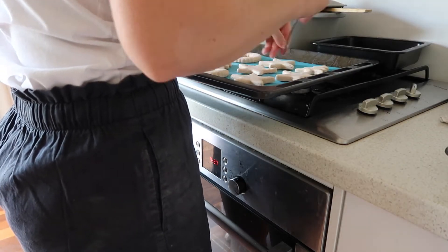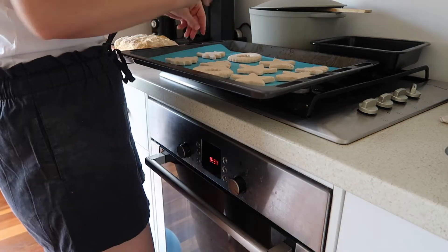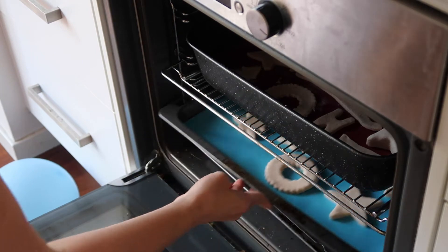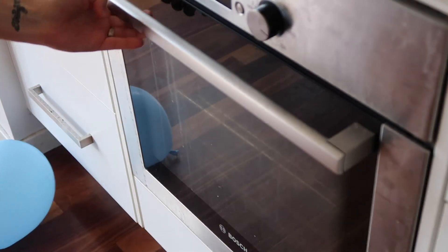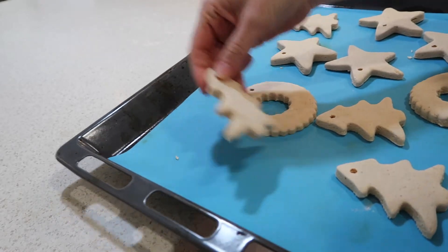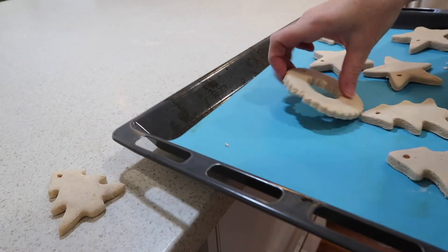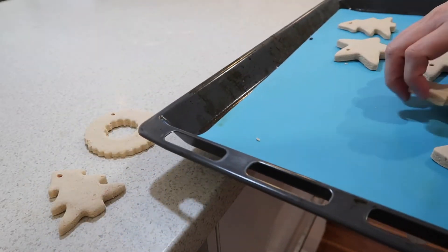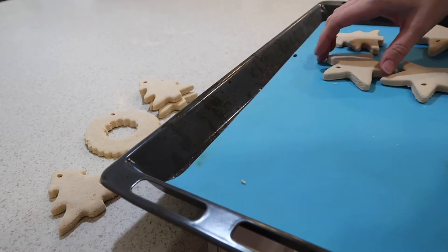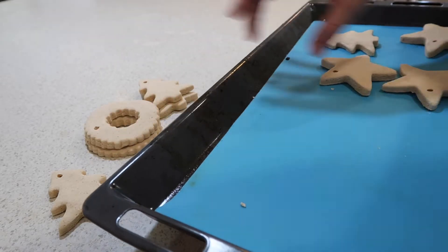Because we are using these as Christmas decorations for the tree, I do need to poke some holes in them. I just got a toothpick and poked holes through the top of each of the ornaments, so that once they are baked and dry I can poke a piece of string through and tie them onto the tree. Cook them for about two to two and a half hours. You'll know when they're done because they are literally rock hard. Let them dry and then the kids can decorate.